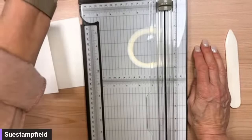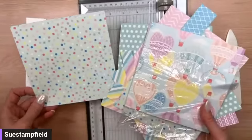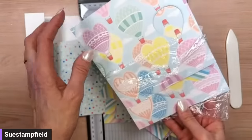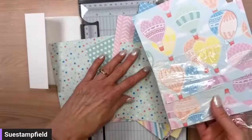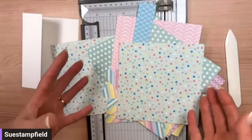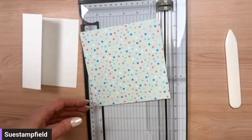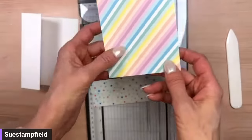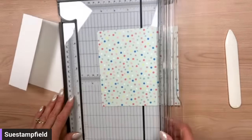Now we're cutting our designer paper. I'm using the Lighter Than Air Designer Series Paper for this Easter card — yes, one pattern does have hot air balloons on it, but all the rest are beautiful pastels perfect for birthdays, Easter, and spring cards. We're going to use this one with the fun polka dots — it just says Easter to me. I also love these pastel stripes which we used on the last Crafternoon.